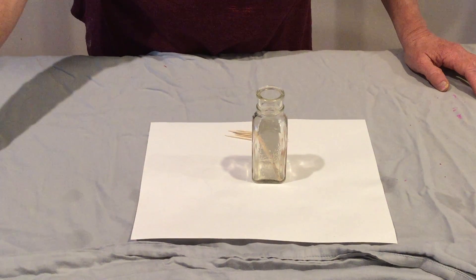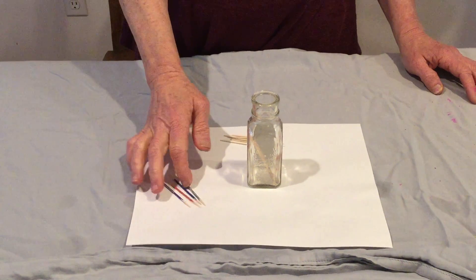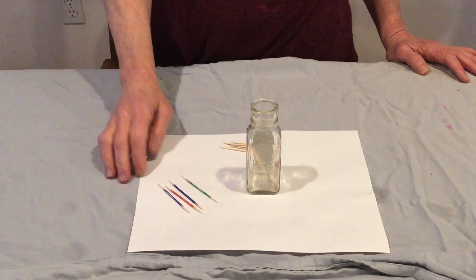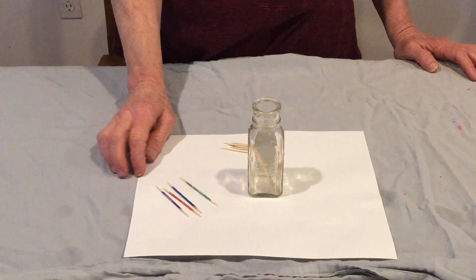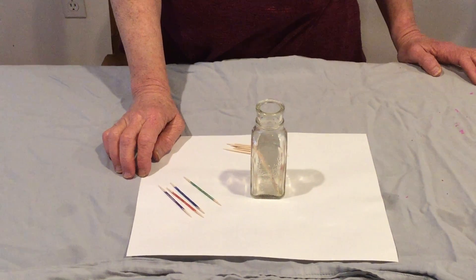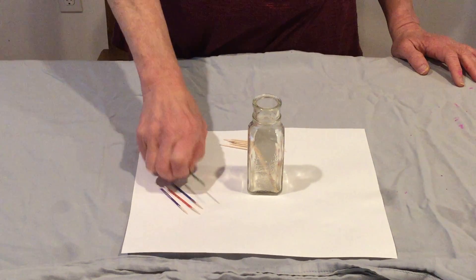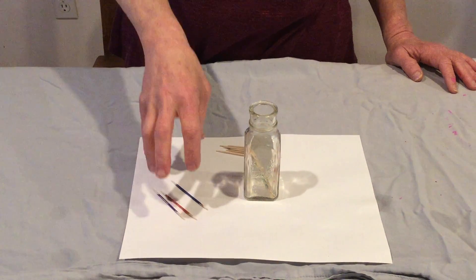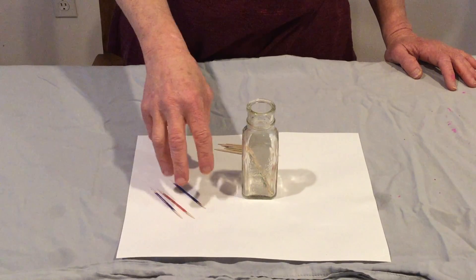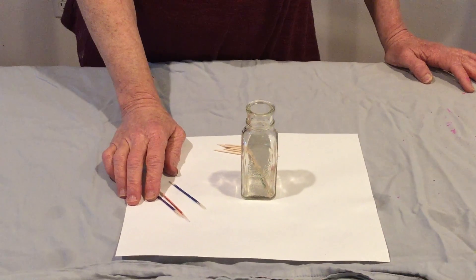One more fun thing: if you color your toothpicks, you can ask your child to find specific colors, then they have to really look through and pinch something very precisely. For example, 'I want you to pick up the green toothpick.' If there are a lot of different colors, or a lot of greens and a lot of blues, it's more challenging. And that is fun with toothpicks.